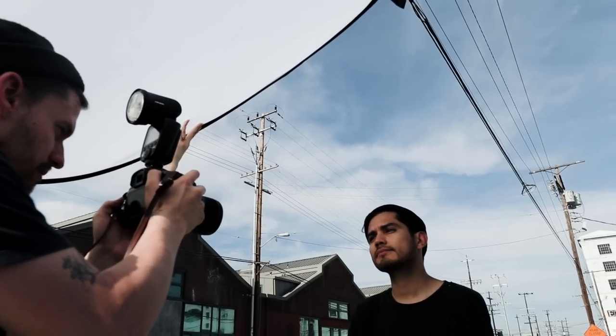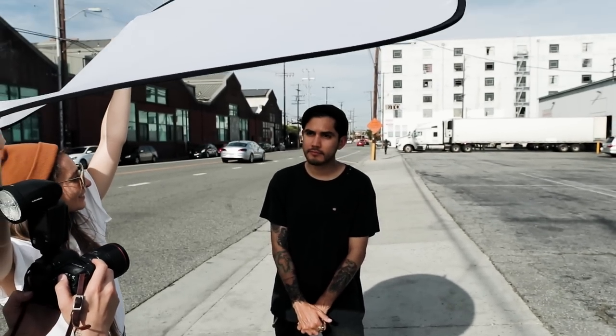If you prefer a more subtle and natural style of photography, instead of using a reflector to bounce light, you can use it as a scrim to diffuse the sun by holding it over your subject.